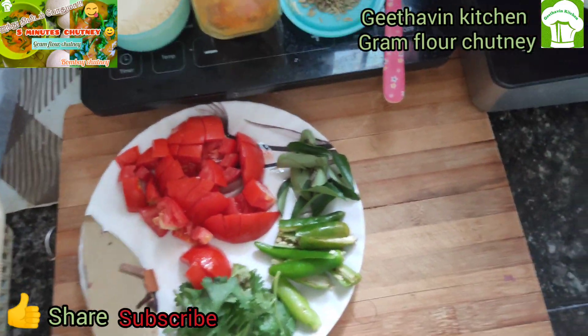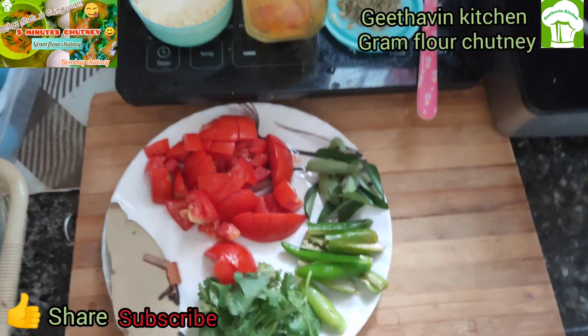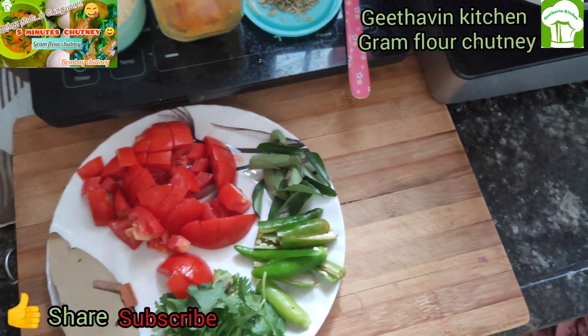Hi friends, welcome to Geetha Van Kitchen. This is 5 Minutes Chutney. What do you think is 5 Minutes Chutney?